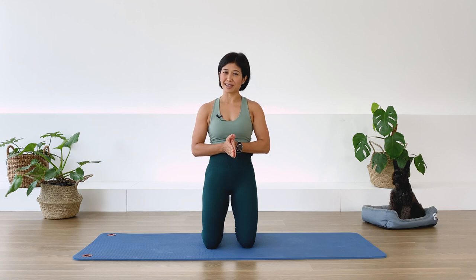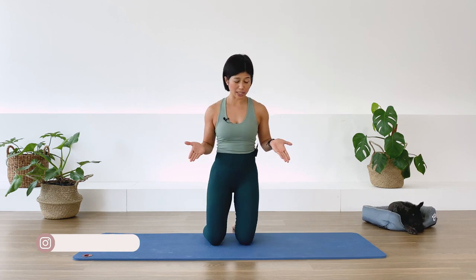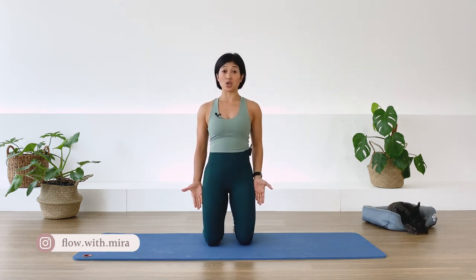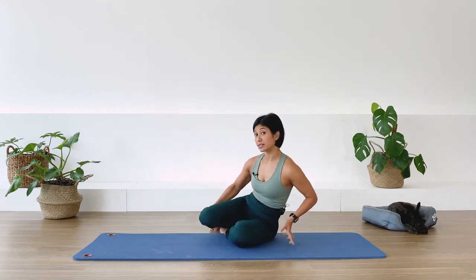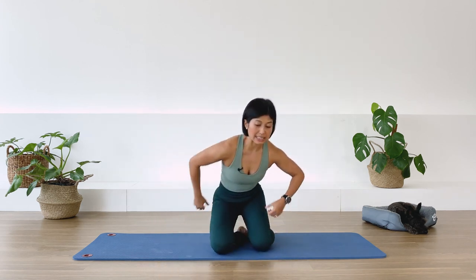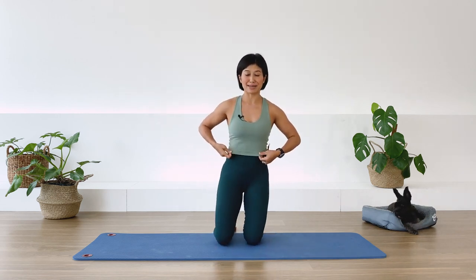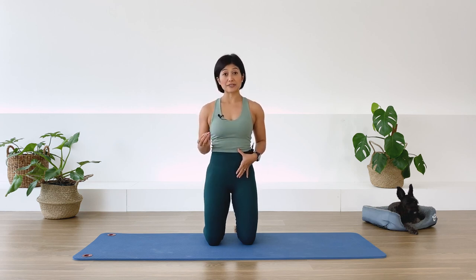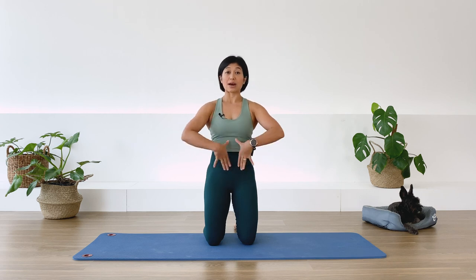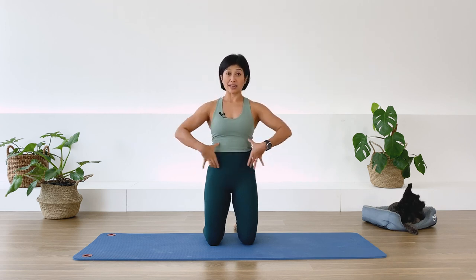Let's go ahead and start the class. If it's available for your body today, you can kneel up and join me; otherwise you can sit down or cross your legs for the first section. We're going to do some breathing and deep abdominal muscle contractions. The deep abdominal muscle is called the transverse abdominis — it works like a corset that wraps around your midline.